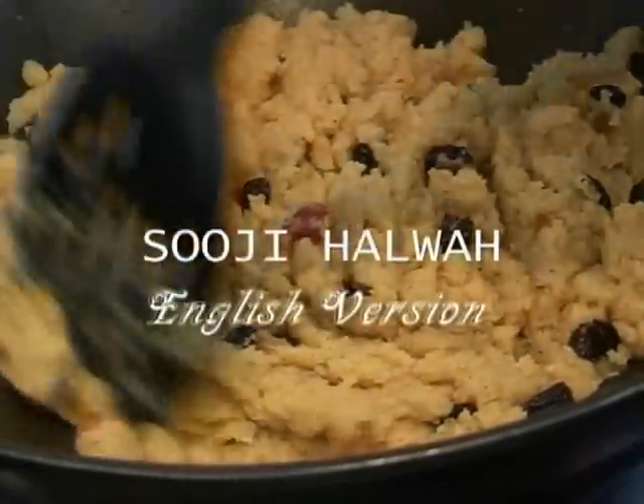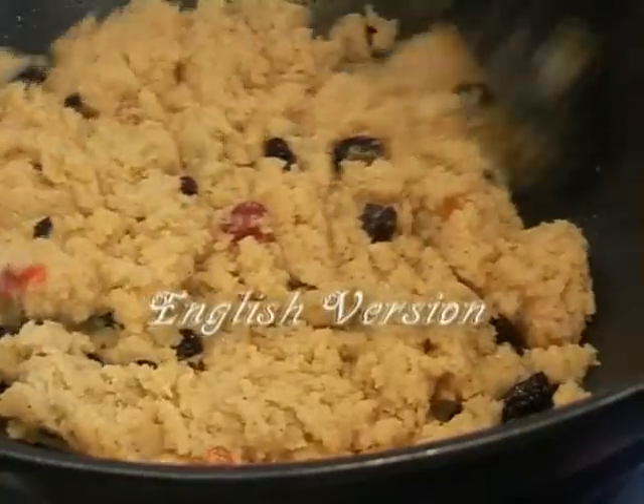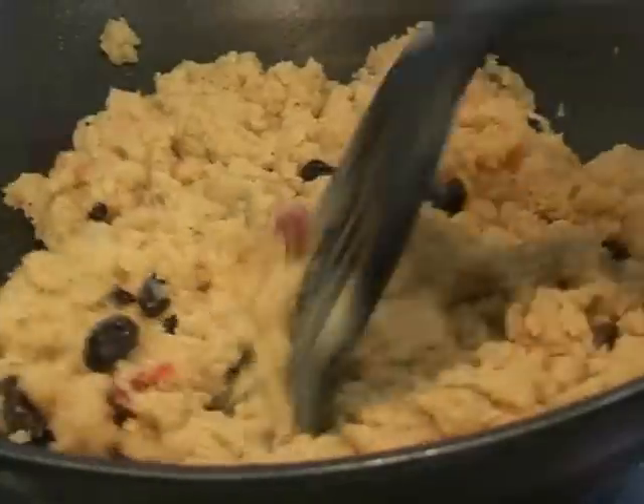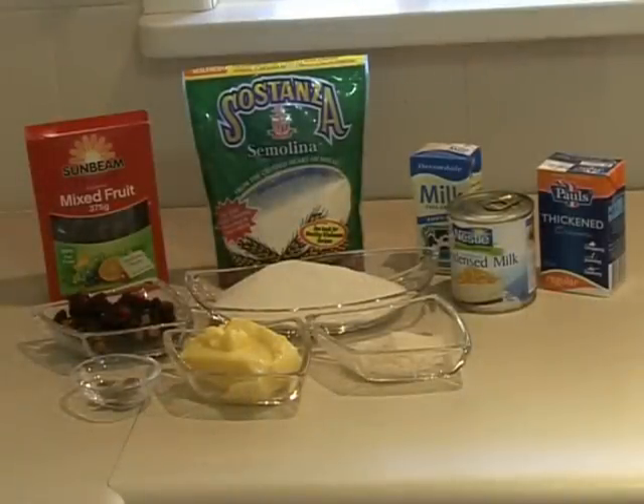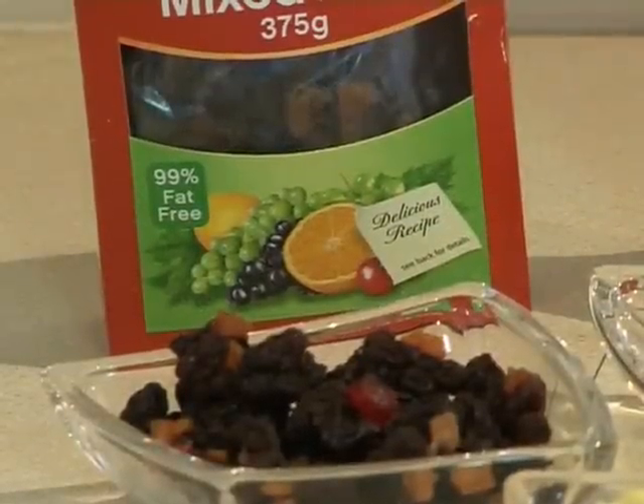Hi guys, today we're going to be making suji halwa, which is semolina halwa, and this is a Fijian Indian recipe. We will be needing a few things for this recipe today.